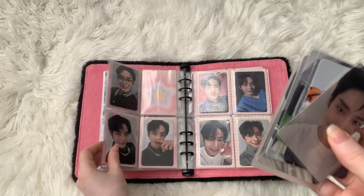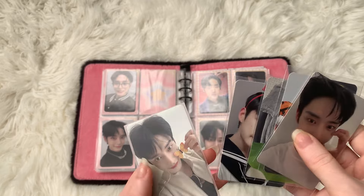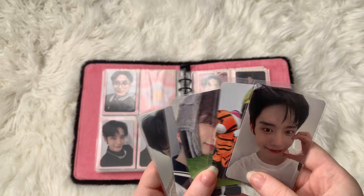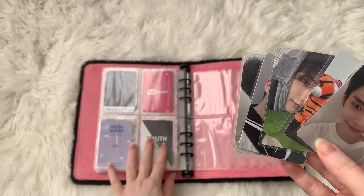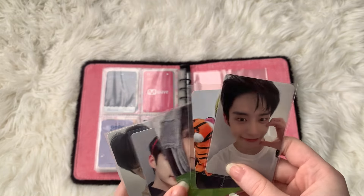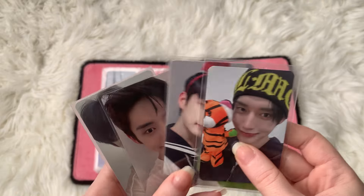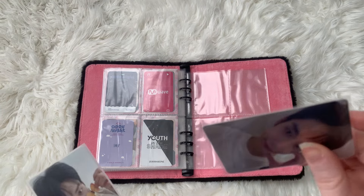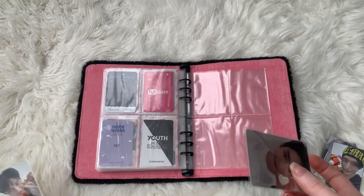The previous pages are full for the most part. I'm thinking maybe I could put these two together and then these three together. I'm really going down the route of putting photocards together that look cute together or match the vibes — that's the way I'm going with this.